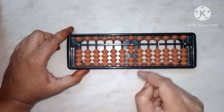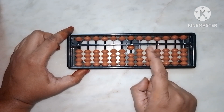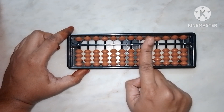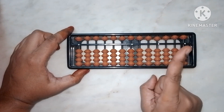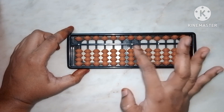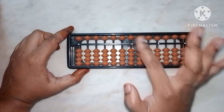If I say less one, remove one bead down with your index finger. Again less one — use your index finger and pull down one bead. Now the answer is zero: no beads are touching the middle bar, so the value is zero.